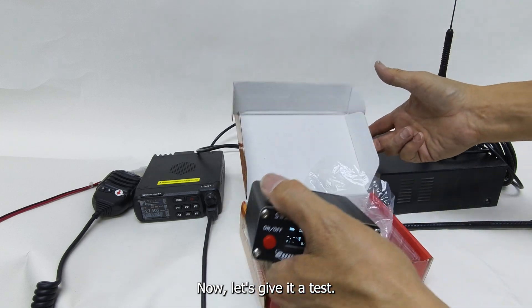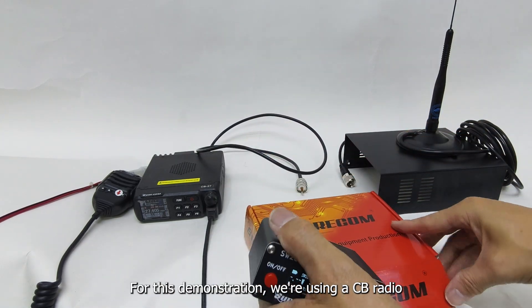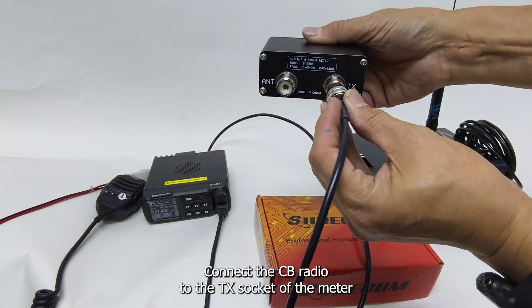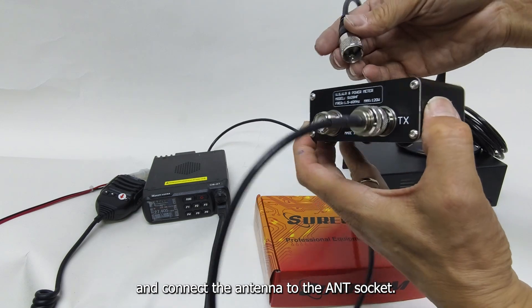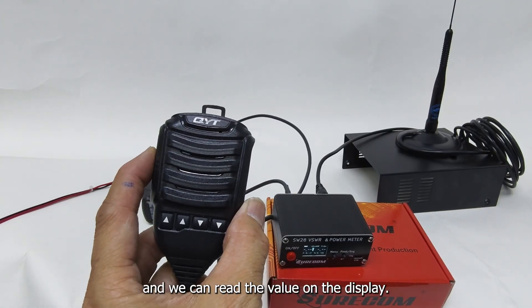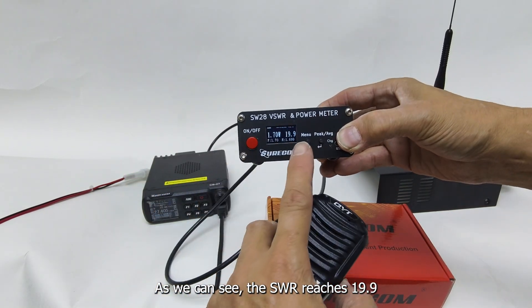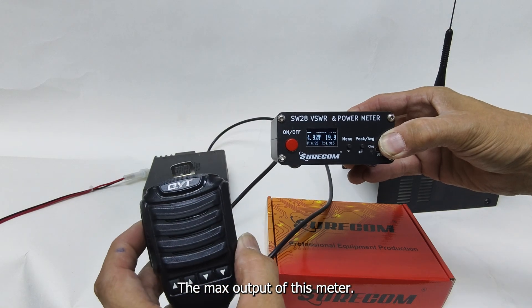Now let's give it a test. We'll begin by measuring the SWR first. For this demonstration, we're using a CB radio. Connect the CB radio to the TX socket of the meter and connect the antenna to the ANT socket. Begin transmission and we can read the value on the display. As we can see, the SWR reaches 19.9, the max output of this meter.